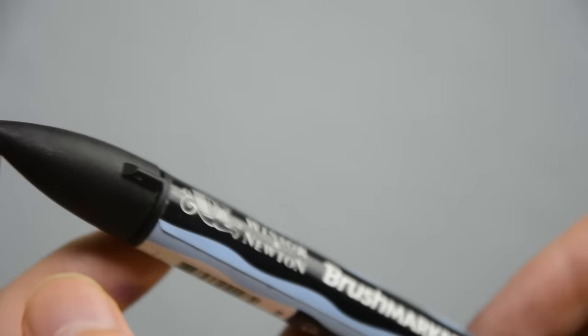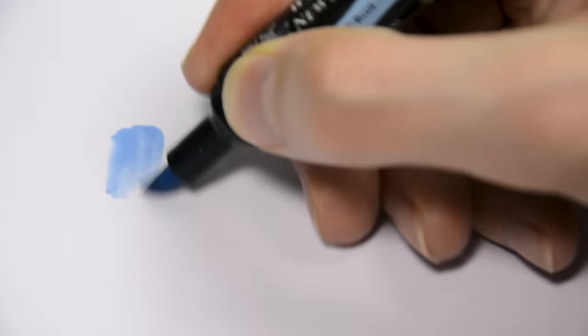Their relatives are the brush markers, which are available in 72 colors. These come with brush nibs, which makes them more suitable for me personally. In other aspects, you can expect them to perform similarly to the Promarkers, and according to their website they are the same price.